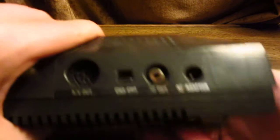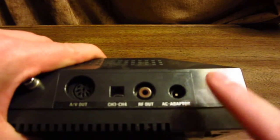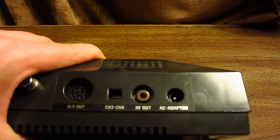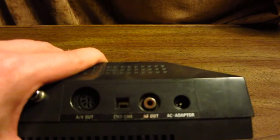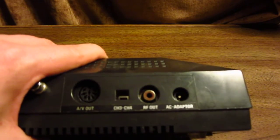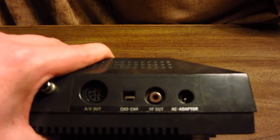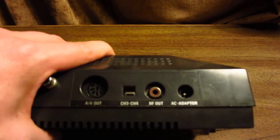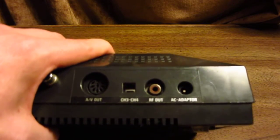On the back of the system, you have your power supply. This is actually a 9-volt power supply with a center pin negative, just like the Sega Genesis Model 1. If you have a Japanese Famicom, Japanese Super Famicom, or PC Engine, you can all use the same power supply on a Master System. You cannot, however, use an NES power supply — if you do, you'll blow your Master System. Beside that is your RF output, which gives you RF output, and beside that is your channel 3 and 4 switch for the RF.